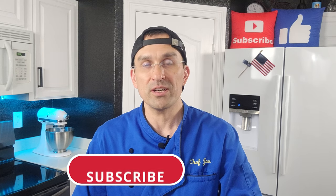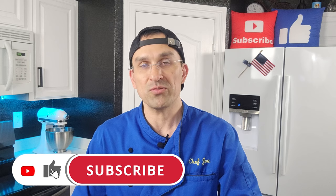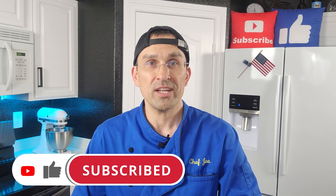If this is your first time here and you want to learn some cool new recipes, get some great cooking tips and tricks and all sorts of other kitchen related things, then start now by subscribing to the channel and clicking the notification bell so you never miss a thing.